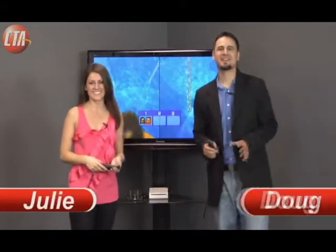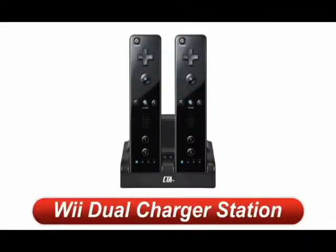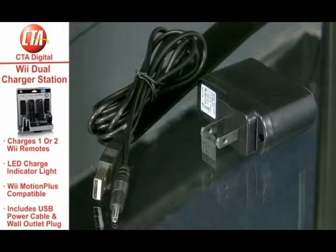Welcome back, I'm Julie and I'm Doug, and today we're checking out the dual charge station for Wii in black. This innovative station is really unique since it comes with both the standard USB DC power cable and a USB wall outlet plug.